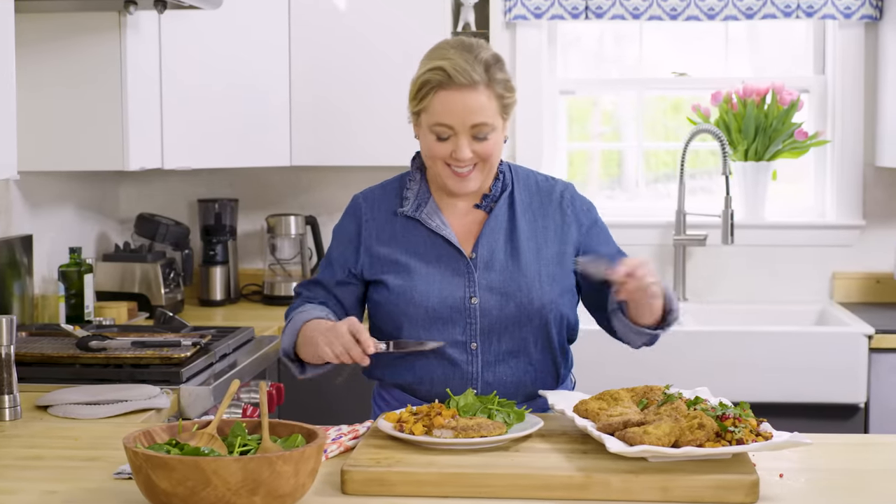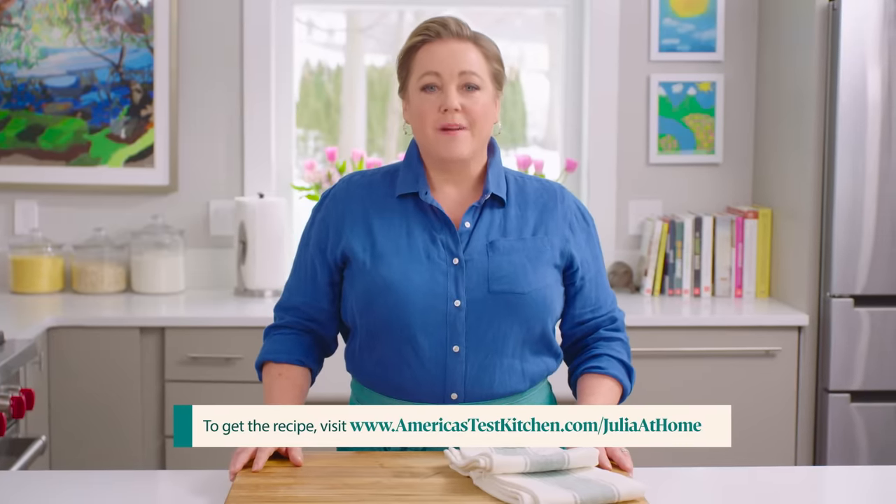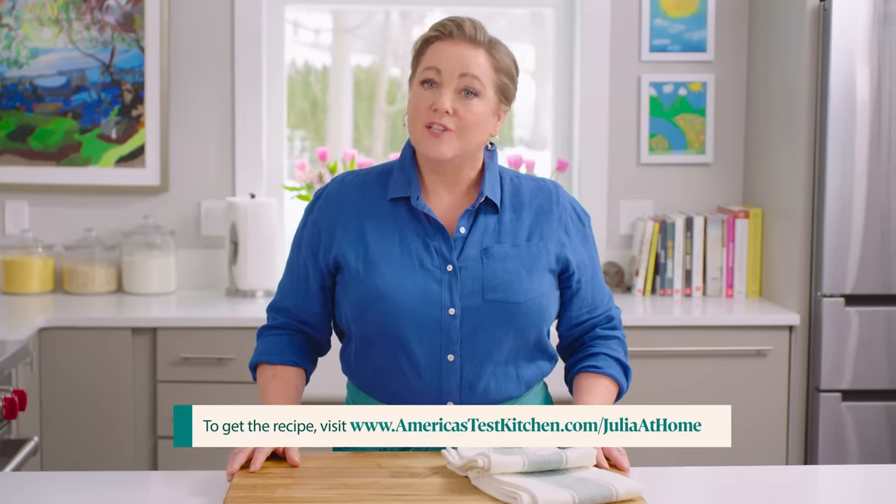See you next time. Thanks for watching. Leave a comment below and let me know what you're excited to cook this week. And while you're at it, hit that subscribe button. You can get today's recipes and more for free at our website, americastestkitchen.com/juliaathome.